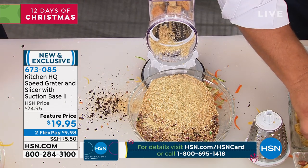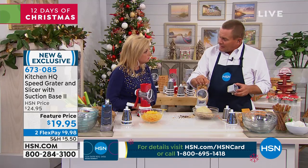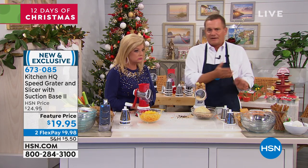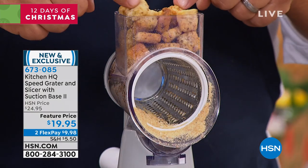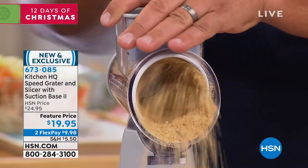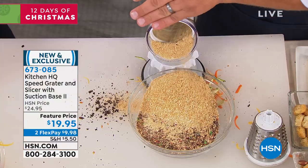How many times have you gone to the grocery store and bought that tub of Italian bread crumbs? If you don't have Italian bread crumbs and you're in a pinch, grab some croutons — they have the seasoning in them. Put them right in the top of the machine, turn the handle, and you've got your Italian breading ready to go.